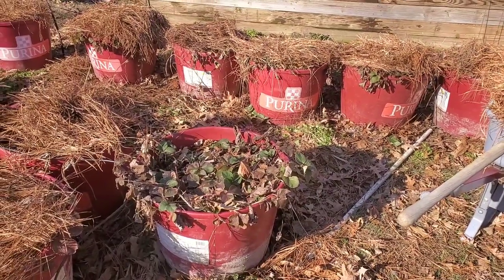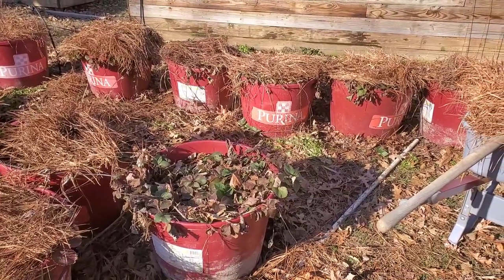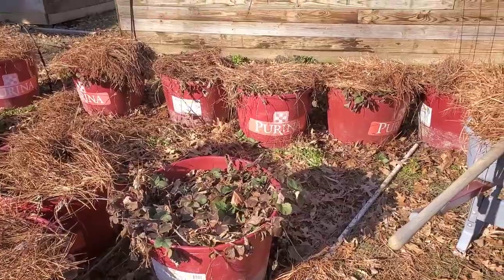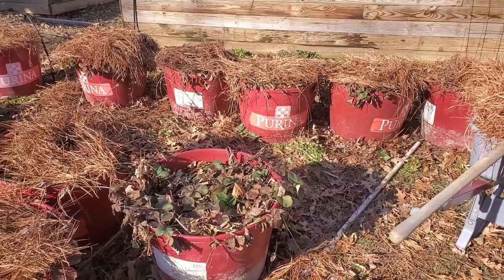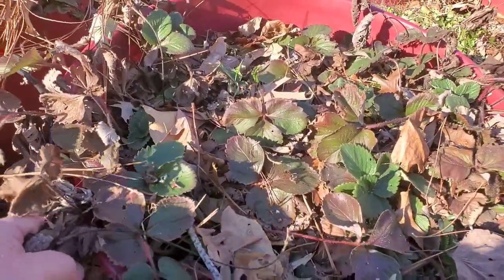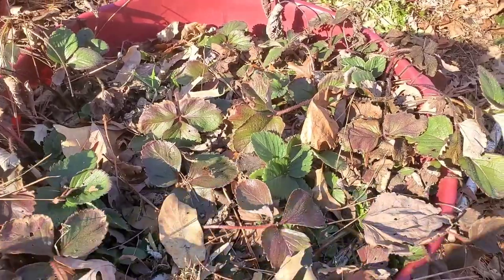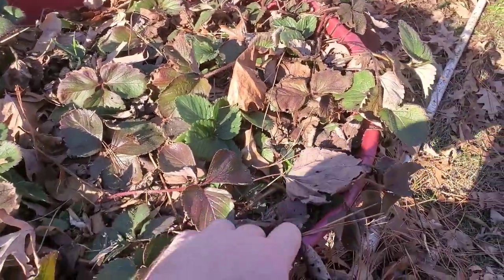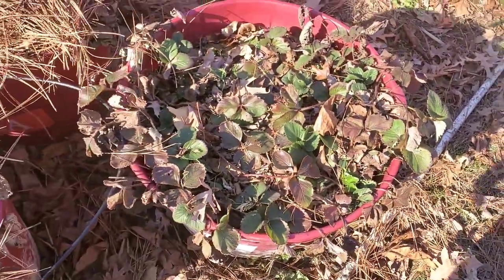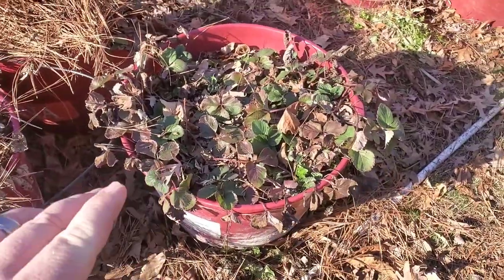Welcome back to Ash Arboretum. Today on the homestead I'm over here at my berry barrel patch, and what I've been doing is prepping my strawberries for the spring season. I've been coming in here and cleaning up the dead remnants and putting those on the compost pile. Any runners that have stepped out and taken hold and taken root, I've been digging those up and transplanting them. These are my Whopper variety strawberries.